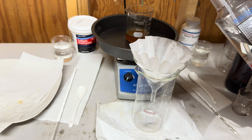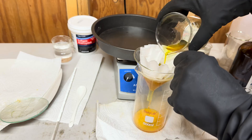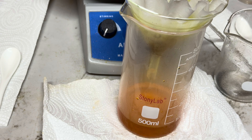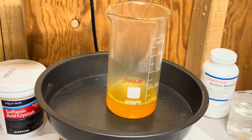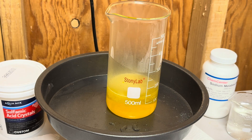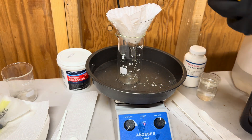Let's filter out our aqua regia. Now we will add in our sulfamic acid to neutralize — or denox — the nitric acid in our aqua regia solution. Now we will filter our aqua regia.